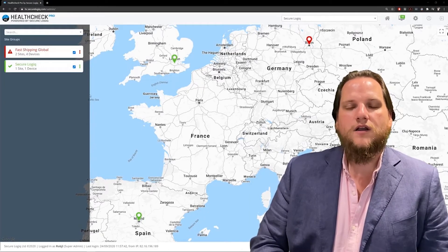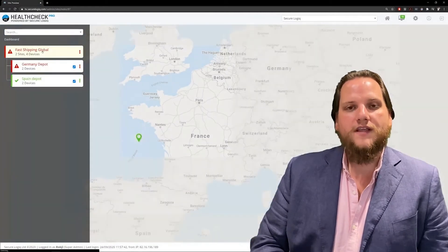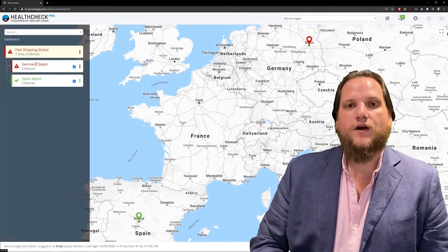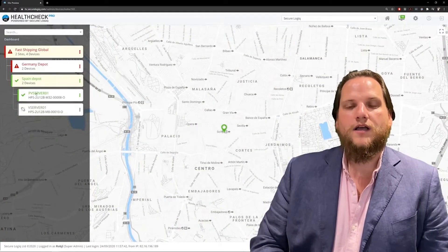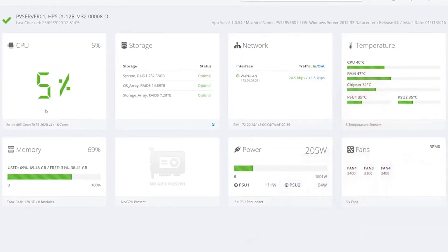If we select a customer, we get a list of sites allocated to that customer. We can then select a site and get a list of hardware installed at that site. If I then select a piece of hardware, you get our component monitoring screen. From top left to bottom right, we are monitoring the CPU, drives both SSD and HDD, network traffic, system temperatures, memory (also known as RAM), graphics cards, power supplies, and fans.